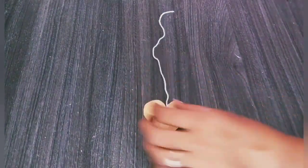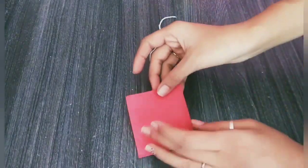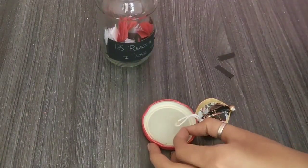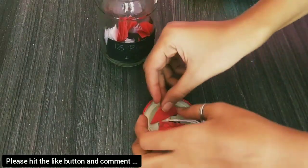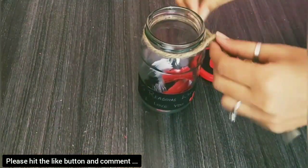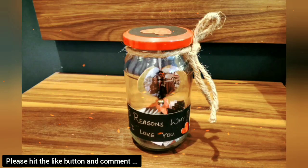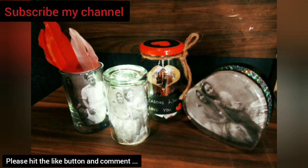Here I have a photo cut in a heart shape. I will stick it on the back side with paper so that the thread will not appear, then cut it out. I have a matte stick and stick it in. I will put it on the back side with paper. Do subscribe, like, and comment — how do you feel?